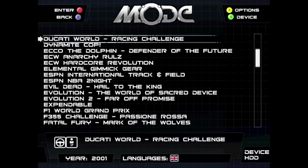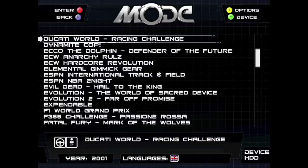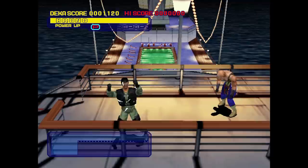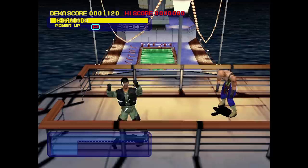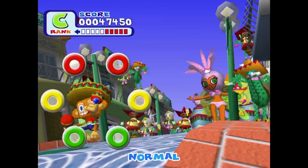I did encounter a weird issue though. I tried to start Dynamite Cop, and it asked me which of the six discs I'd like to boot — of course, this is a single disc game. I backed out and pressed it again, and suddenly I got to choose from one of seven discs. The game is growing. I chose disc one and Shenmue booted up. So I powered down the Dreamcast and tried again — no discs to choose from this time; it booted straight into the correct game. This behavior can be replicated by selecting a game, deselecting it, and then selecting it again. I'm sure this will be addressed in a firmware update.